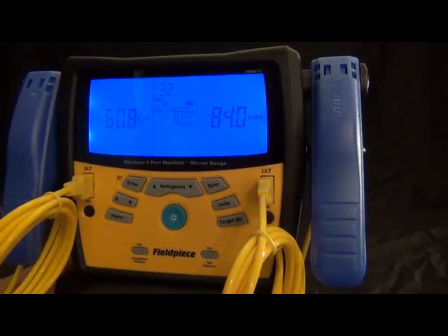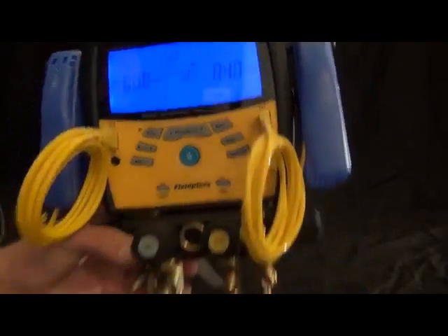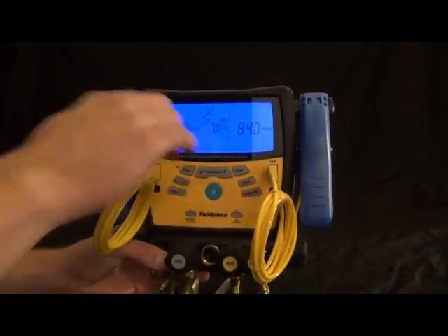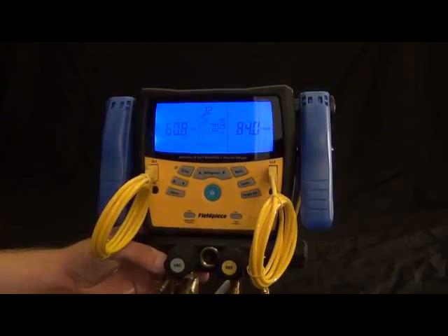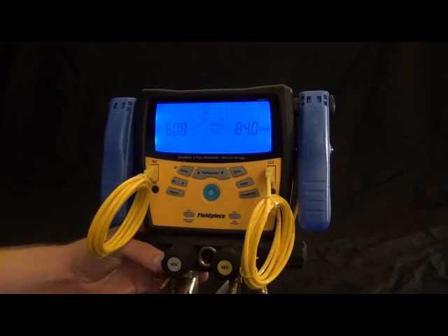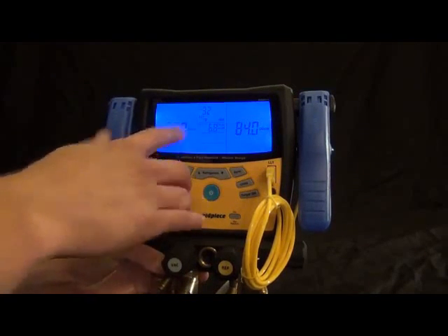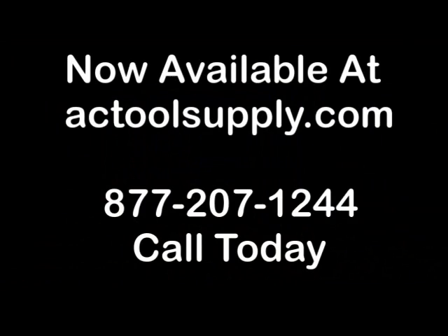Both the 300s and the 400s come in four different models. On the 400s, it's one with and without a micron gauge, and same with the 300s — they come with and without a micron gauge. The 300s also has a bare bones option for those who already have temperature clamps and thermocouples.